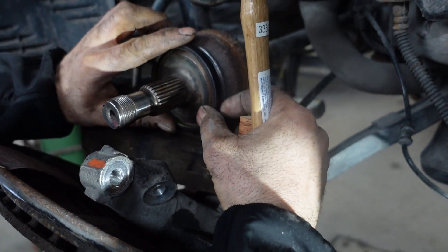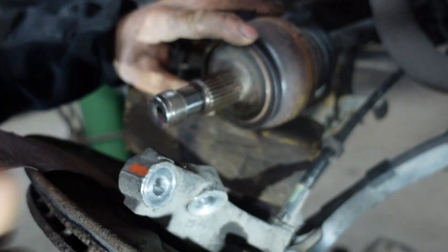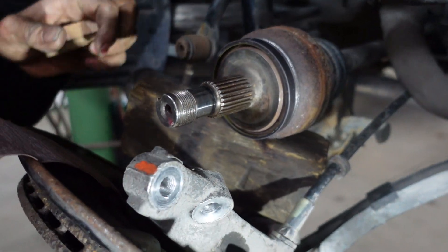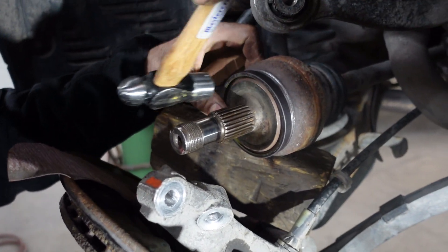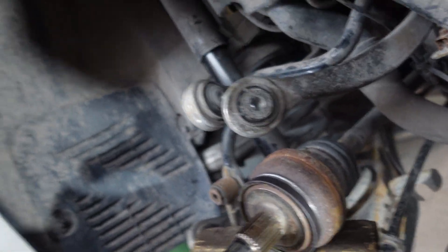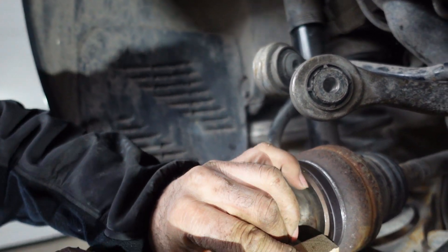We're going to put it like that and slowly tap it in place. It's very important to tap it equally on all sides so it doesn't get damaged. As you see it went in a little bit, so I'm trying to tap it slowly on all sides facing each other.